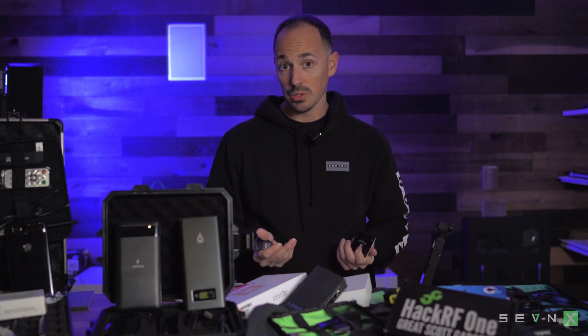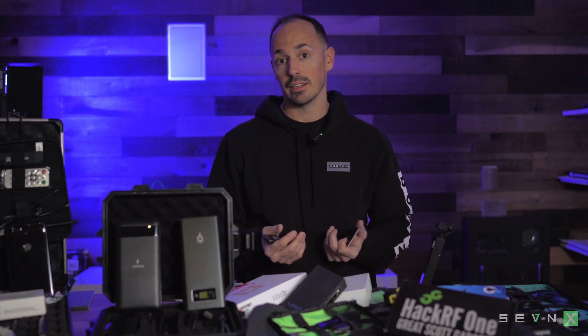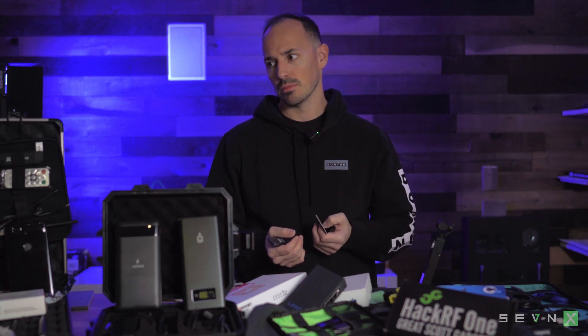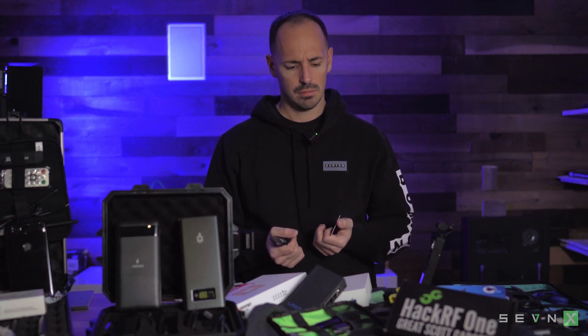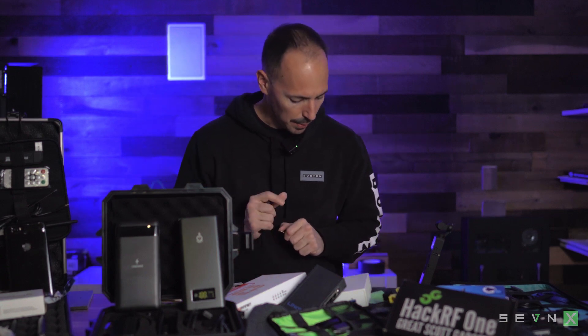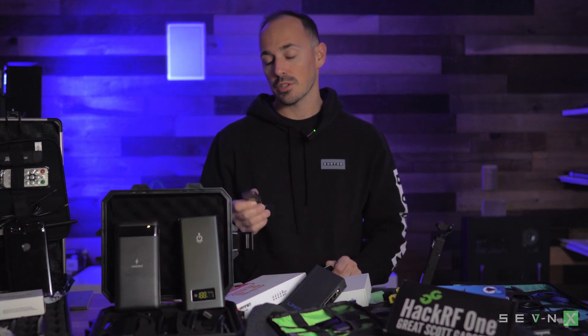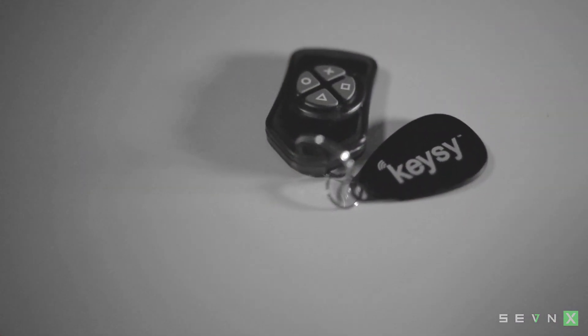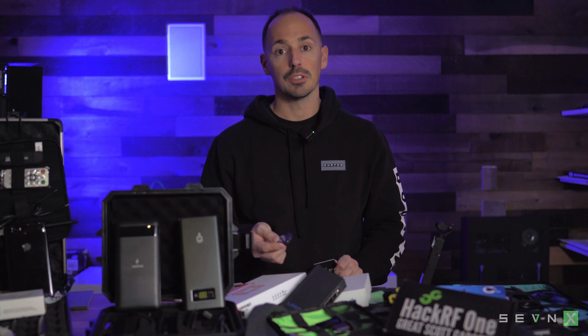Now, for as many tools and gadgets as I have laying around the studio, I do not have an RFID door set up yet. Stay tuned for another video on that. So I can't actually show you that this works, but take our word for it. I've used it on a ton of penetration tests. It's incredibly useful, great for cloning badges.